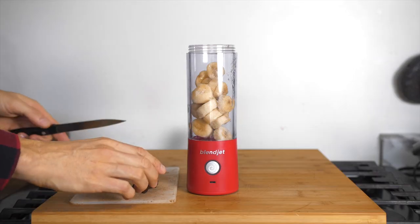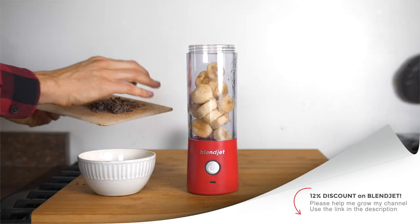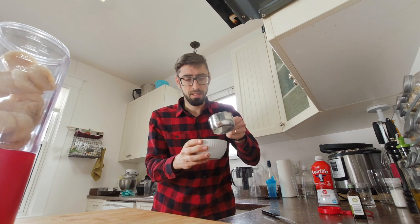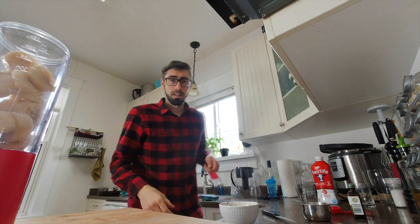So I'm going to chop the chocolate first. When I heat it, I don't want to heat it too long because I don't want the chocolate to get too warm in my smoothie. Next tip: I'm going to add a little bit of my milk with the chocolate so it will be easier to melt together. Let's try 30 seconds in the microwave.